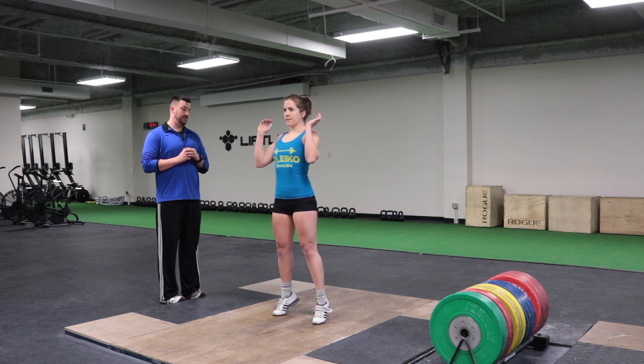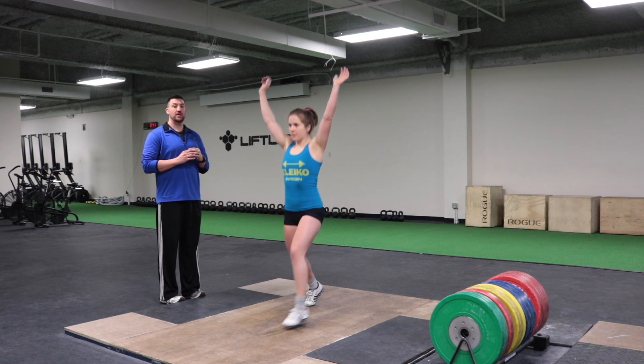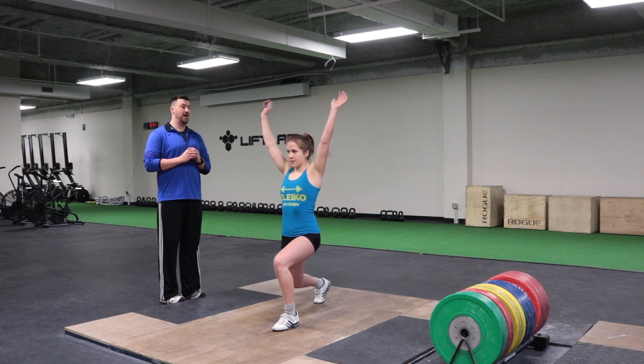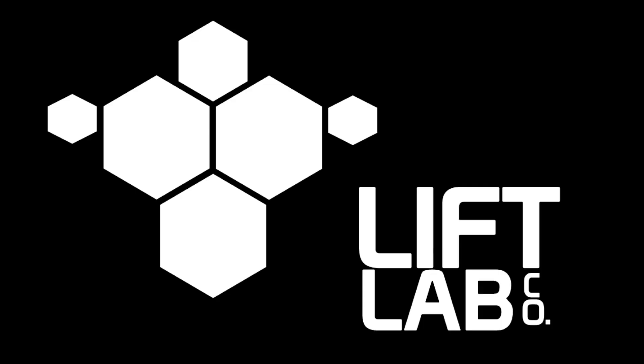The jerk is one of the lifts where you actually do want to concentrate on starting the lift in the heel. I'm checking to make sure she doesn't lean forward when she dips and drives, and she can recover to a nice balanced position.